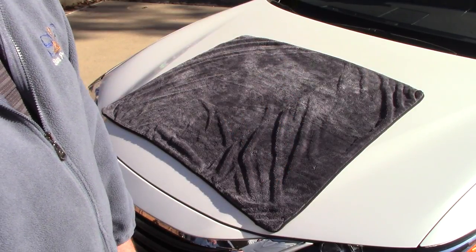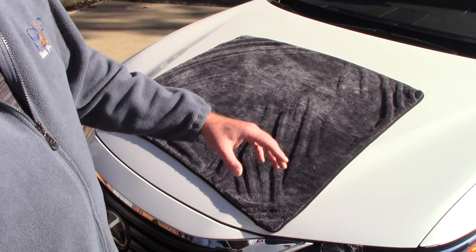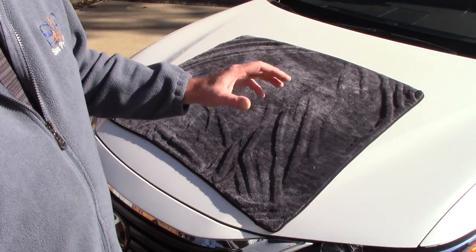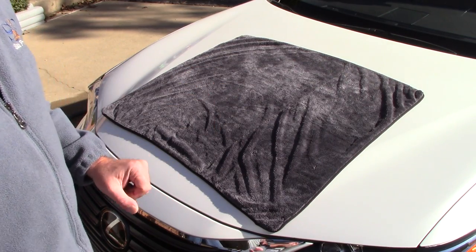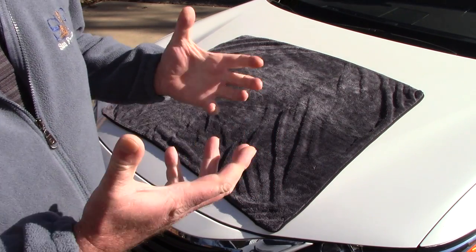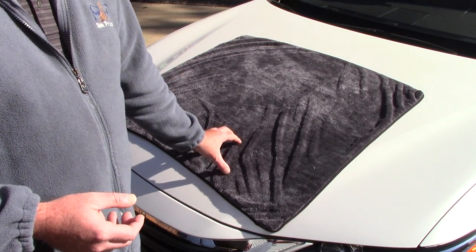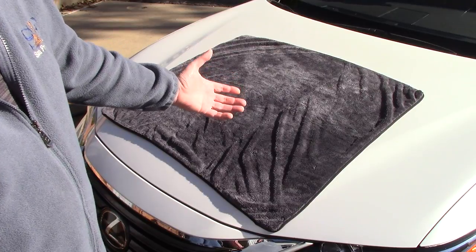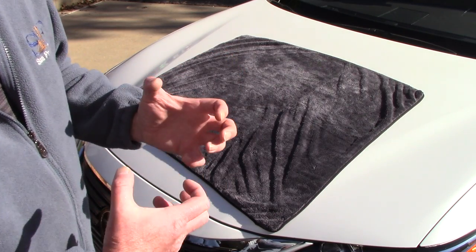It is 27.5 x 34.5 — I'm going to title this video 'The World's Largest Drying Towel.' I felt if I was going to go big, I better go big or go home. This towel is great on cars, large SUVs, large pickup trucks. I also do aircraft detailing and need to pull water off very quickly. One of the things I wanted to do was create a towel that can absorb so much water that, because it is large, you don't have to wring it out.